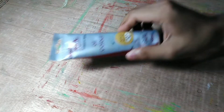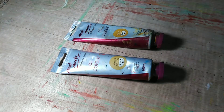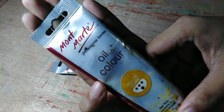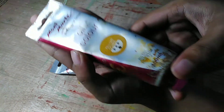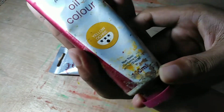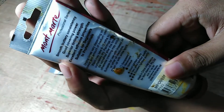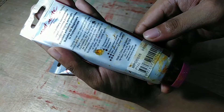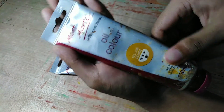The next brand I'm showing you is Montmartre, also from China. I don't use it very often but I still use it. I'm more into the Marie's brand, but I'm showing you this as well. It also has the lightfastness and pigment code on the label, and it comes in a big 100ml tube.